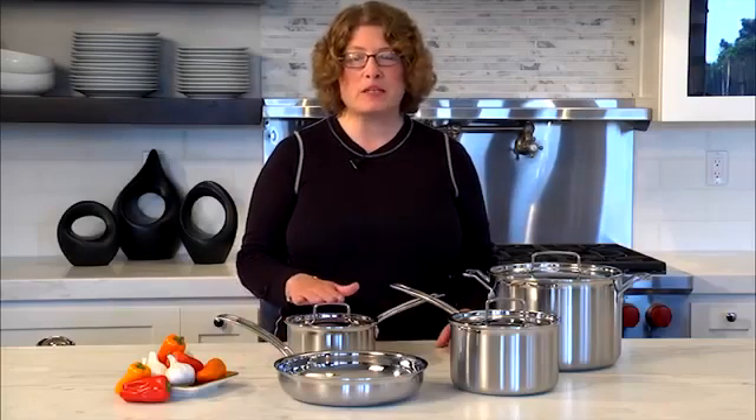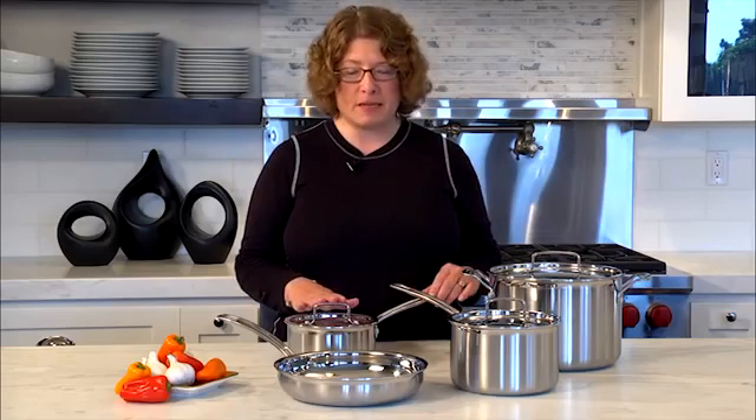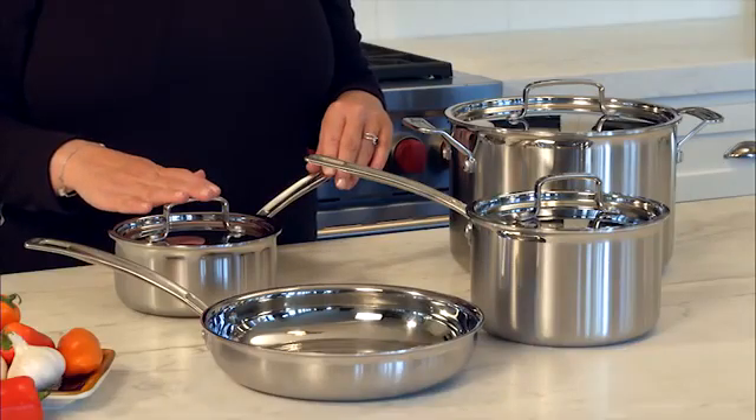I'm Mary Rogers and this is the Cuisinart Multiclad Pro cookware set. It happens to be seven pieces — a nice collection of starter pieces to get you going in the kitchen.